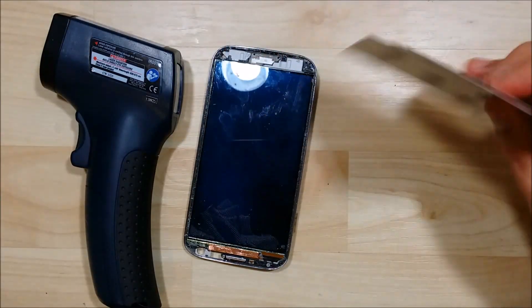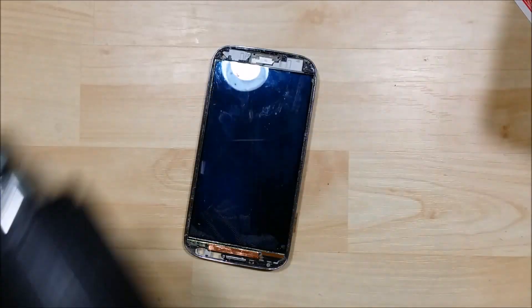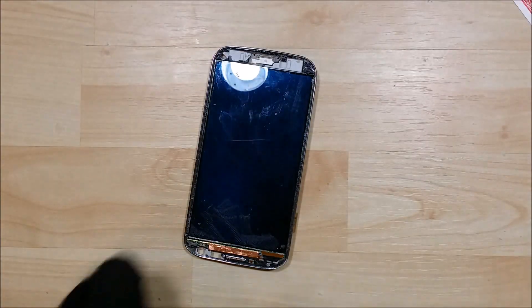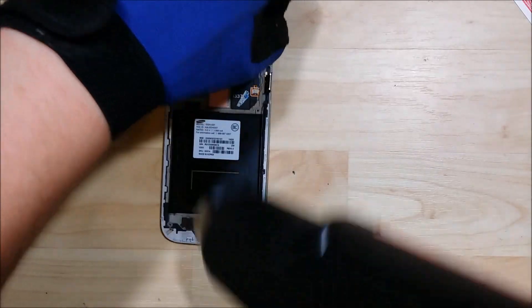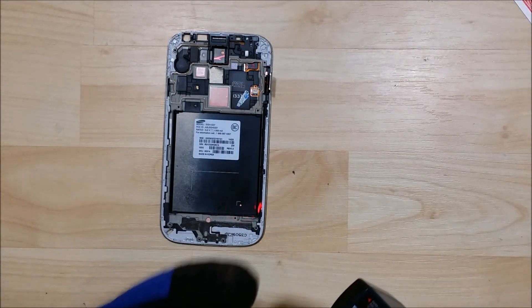This can be a little bit tricky, but what we're going to use is a couple of playing cards, an infrared thermometer, and of course our heat gun. We're going to heat the back of the phone up to 180 degrees. We definitely don't want to use it on the front — only on the back of the phone. We don't want to damage the LCD at all.